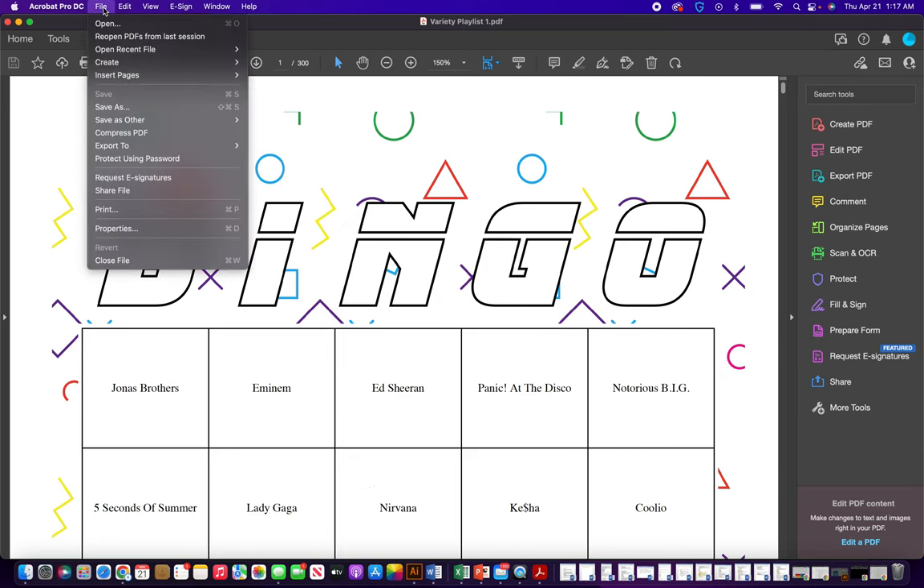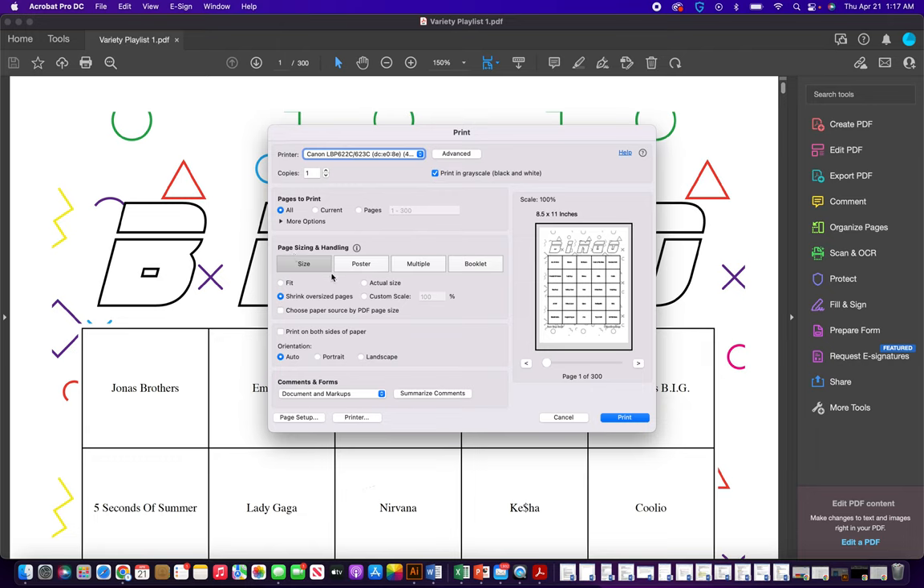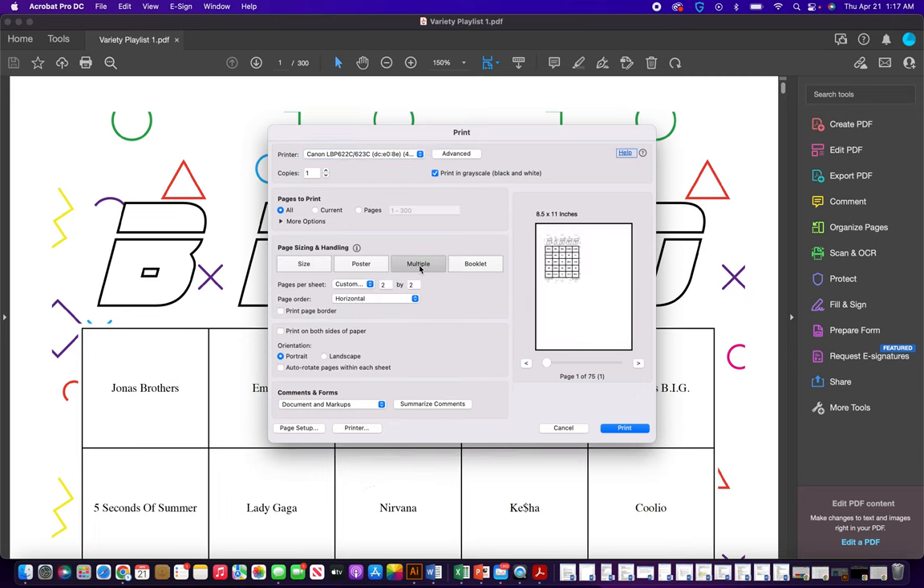Go to File, go to Print as if you were just printing, and then under Page Sizing and Handling, hit Multiple, and it's already queued up two by two, so now you have four to a page.